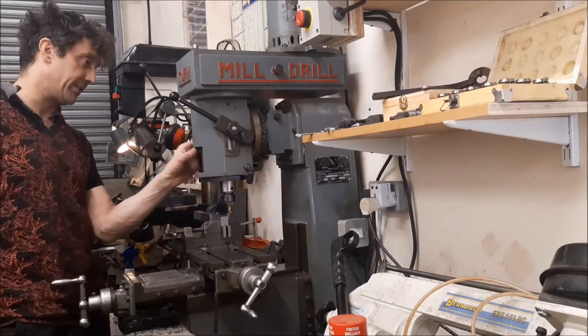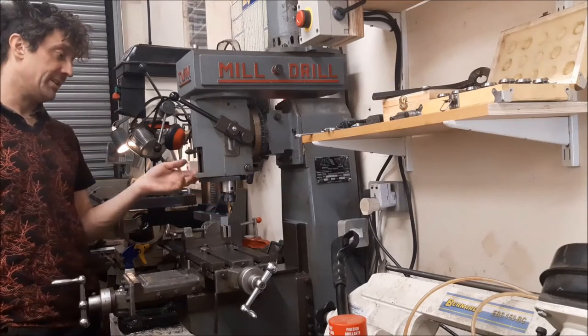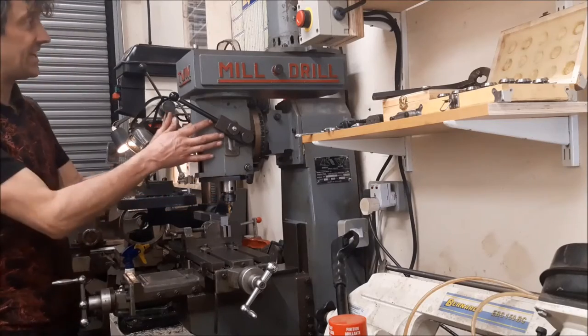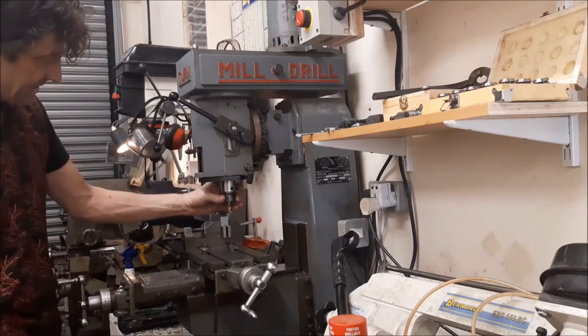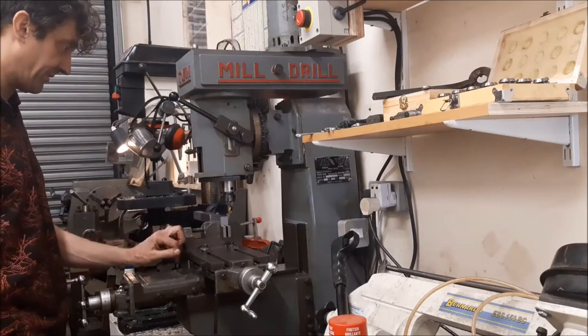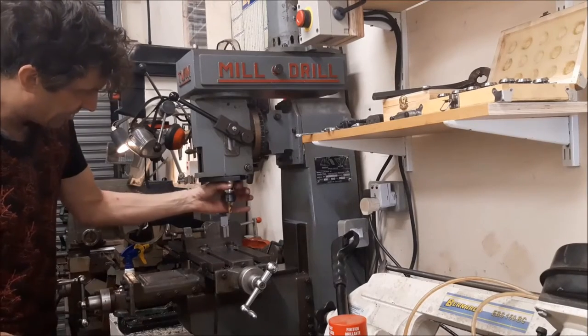It's a sealed bearing, I think. I've been chatting to some people on some forums about it, so really this head piece has to come off and I've got to get the sealed bearing out and replace it. But I'm just going to see if I can push through and finish this job first.